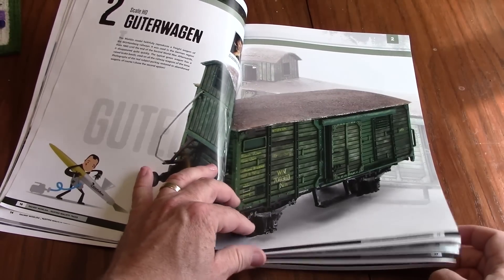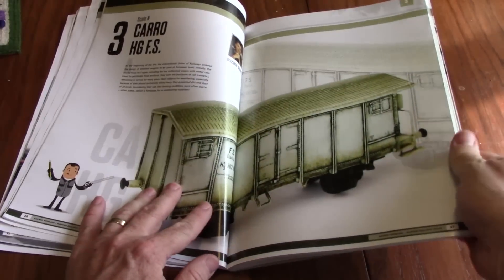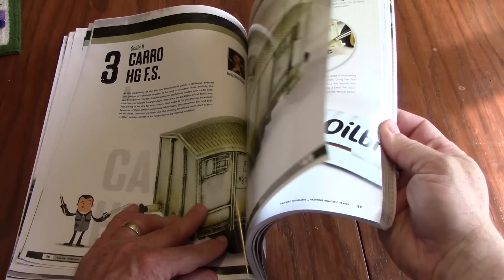You'll notice from the cover that the models featured here are European models, but don't let that deter you. The techniques are transferable to any era, any road, any continent. That being said, the book does feature a North American locomotive — stick around and we'll get to that in a little bit. Each section is about 10 pages long, showing how each artist went about the process of weathering their project from a clean model to the finished result.